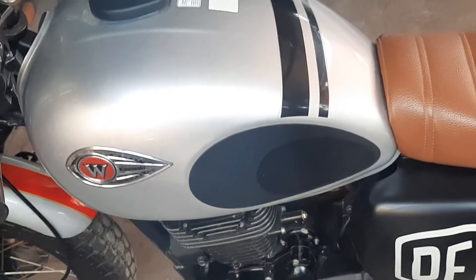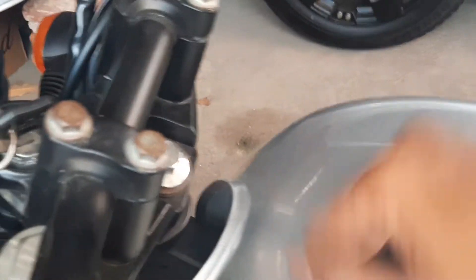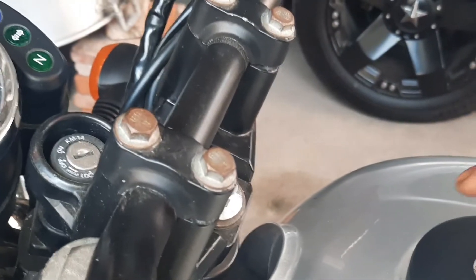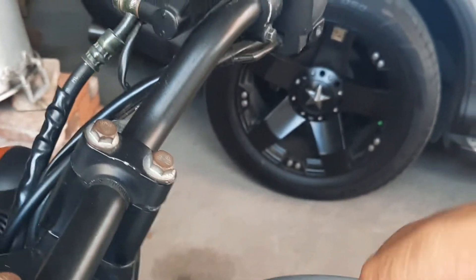Ada pun pada bagian tangkinya di sini, ini adalah bagian tangkinya. Bagus sekali, ini bentuk tangkinya di sini.